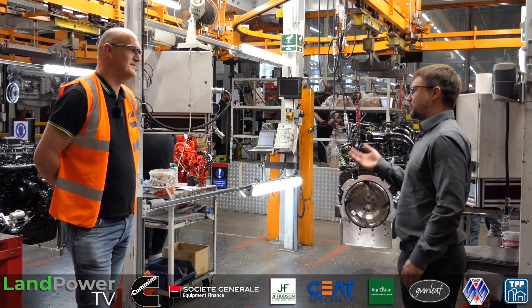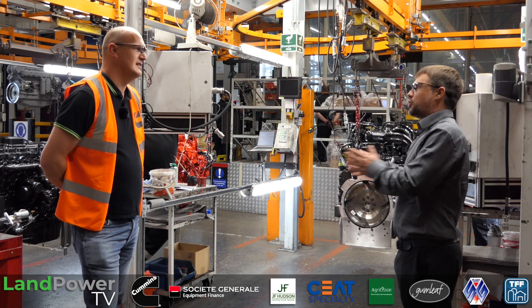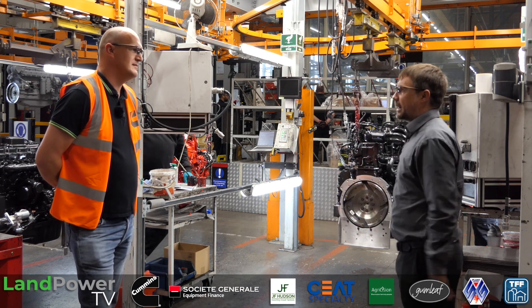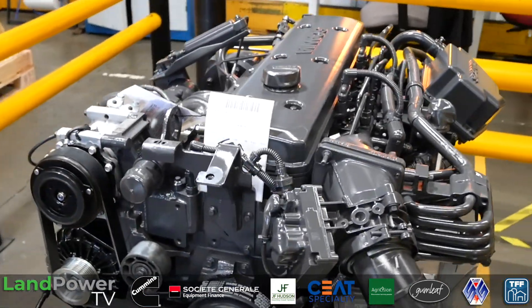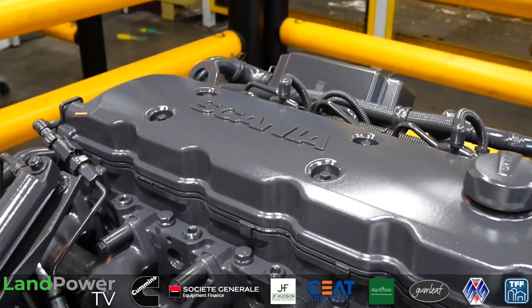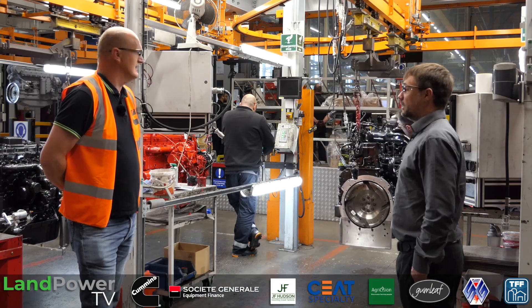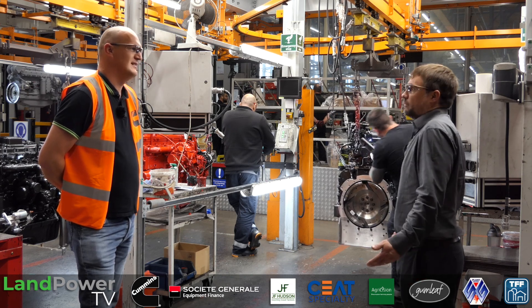Some of the engines we supply to certain customers - we don't supply them every engine, we just supply certain niche areas of the market that they don't want to make their own engine for, and we fill that gap. Such as Scania - we sell them the 6.7, because above the 9-litre they do their own engine. So below that we fill the gap. It's something we do very well - we'll make anything for almost anyone. That's where our market is.